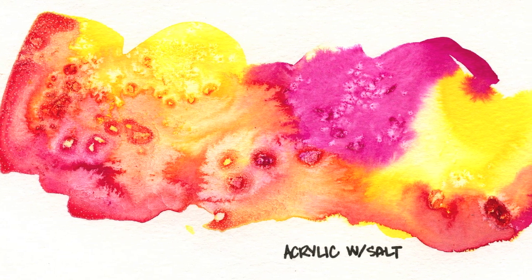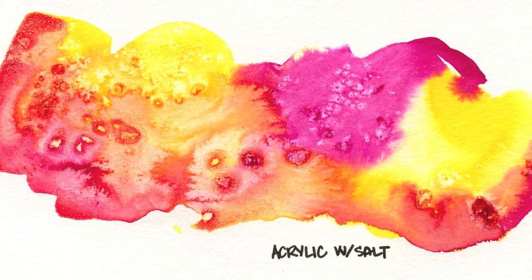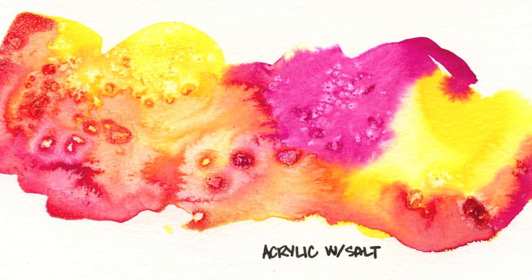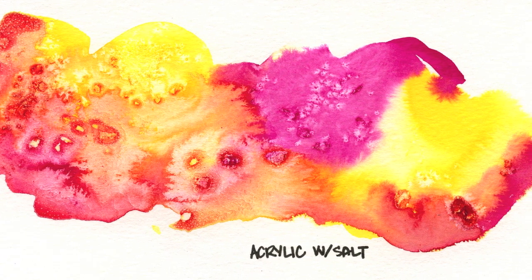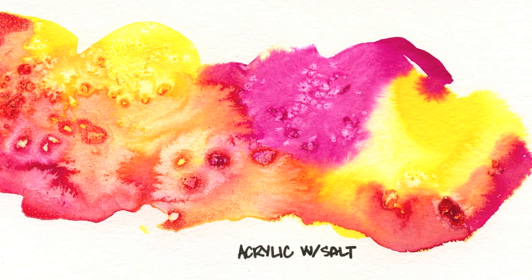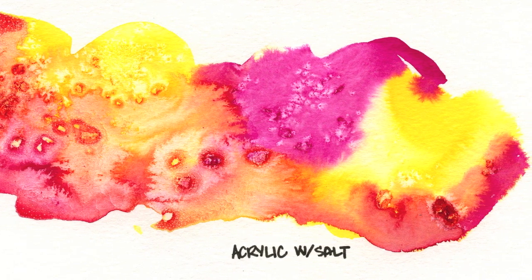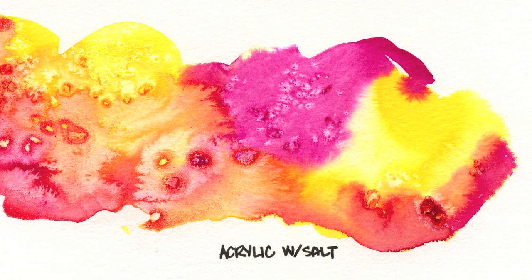This is the final and you can see the pieces of salt are really embedded and it's kind of crackled up the acrylic pigments a bit. The smaller grains give you a better individual response, but some of the lighter pieces together gave great texture. I love salt — it's so fun to work with.